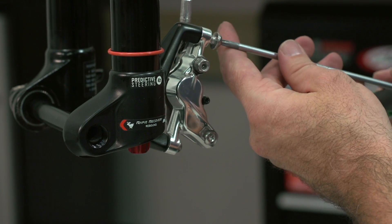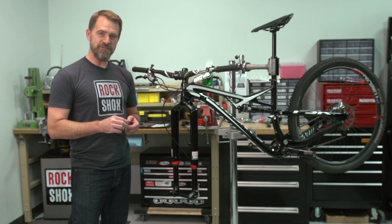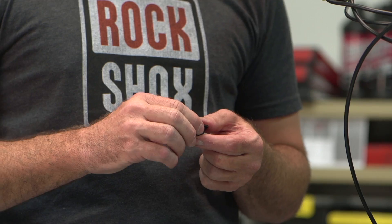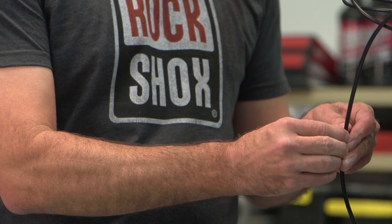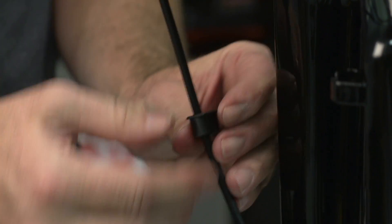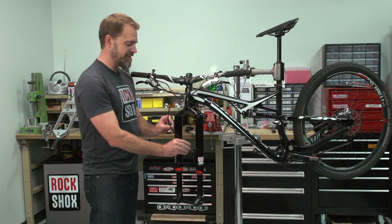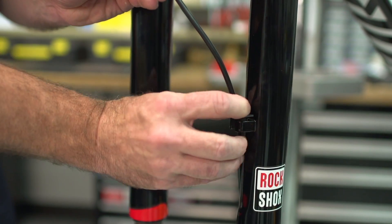First, install your front brake caliper onto your fork. Now route your front brake hose through the two guide clips that are included in your RS1 packet, one at a time. Once the hose is inside the clips, attach each clip to the guide bases that are on the fork by pressing down from the top.